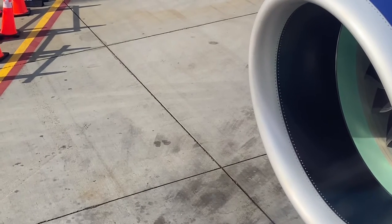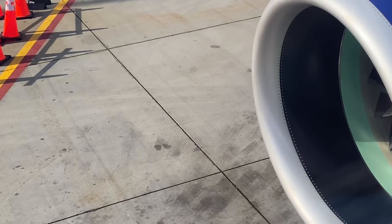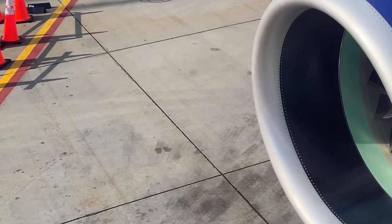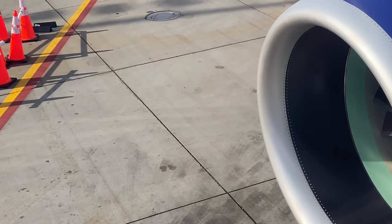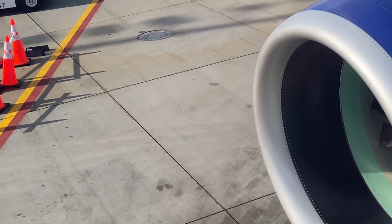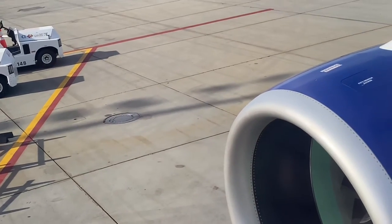Leave the floor adjacent to your seat. Remove the vest from the pouch by pulling on the red tab. Put the vest over your head and fasten the strap around your waist. Adjust the strap to fit tight.